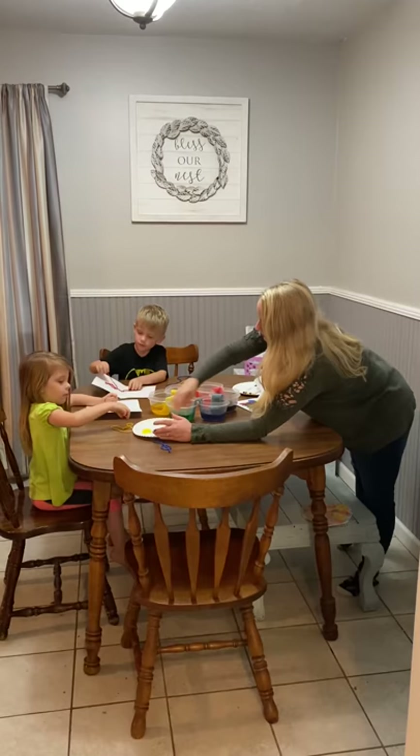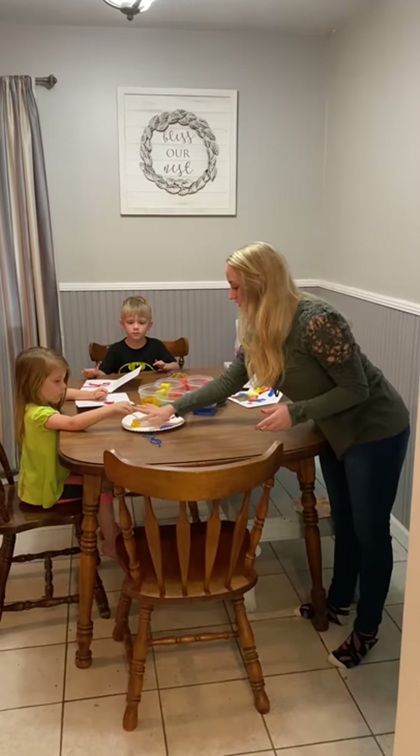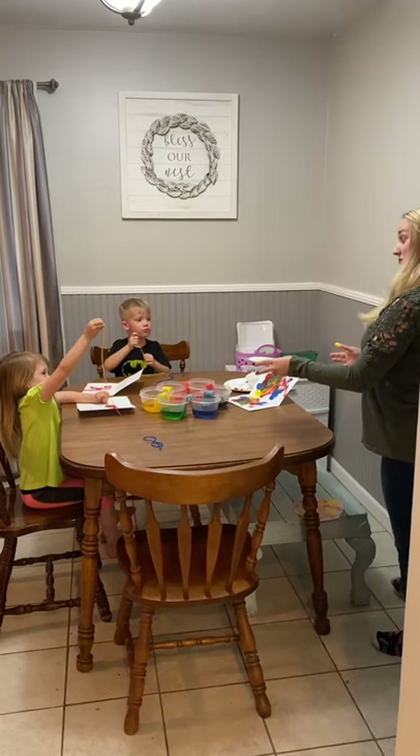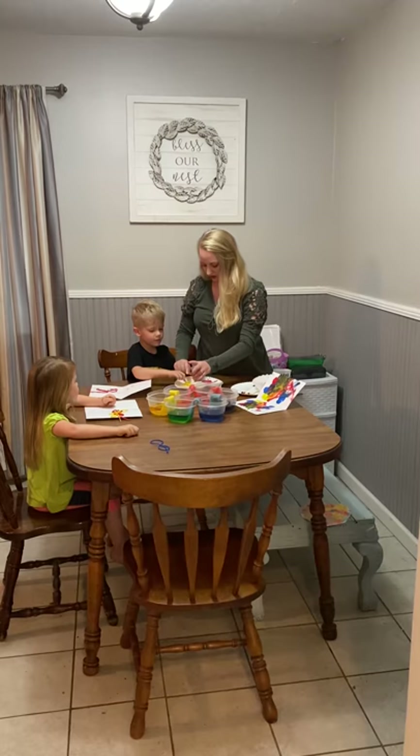Now let's do a different color. What about yellow, Addison? You got it. Make a funny design with it. Let's get it real colored. Now you can lay it on top. I'm going to swirl it on — not your face, silly goosey. Let's do yellow. These are going to look so cool. Can you think about what colors you think you're going to make?